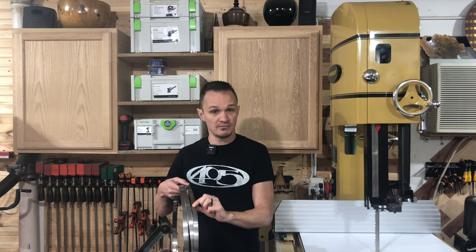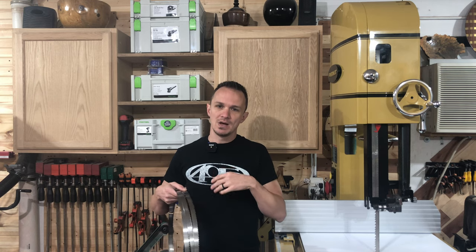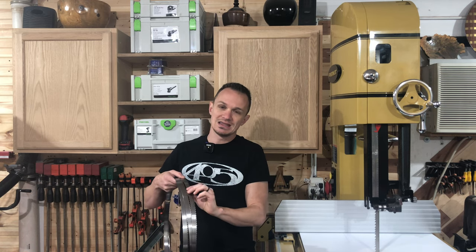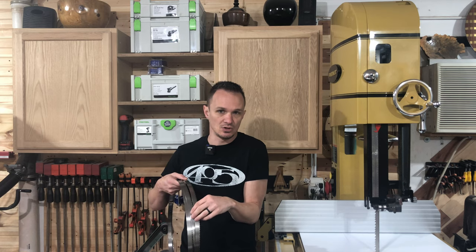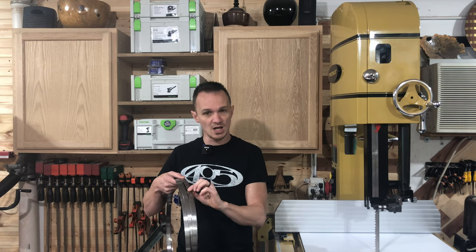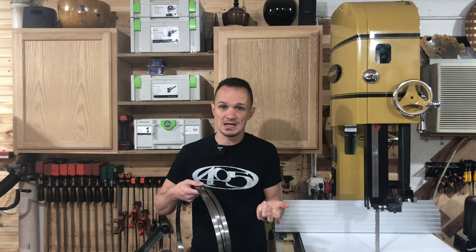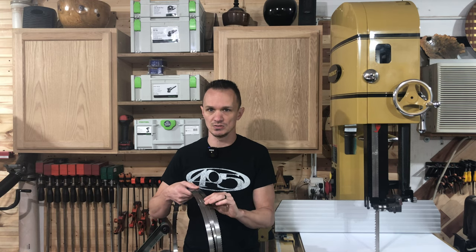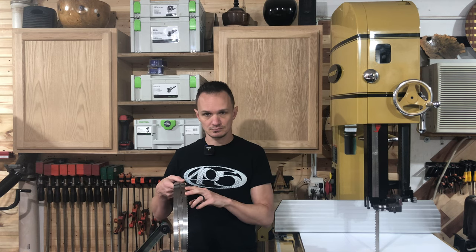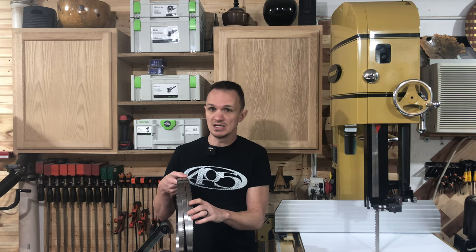This is their version of the resaw blade. Everybody's got their own best resaw blade, but they've designed this to cut efficiently and quickly, but also be a thinner blade. They are marketing this as a thin kerf blade — their kerf is 0.022 inches thick, so it's a very thin blade. I didn't realize how thin it was until I put a standard blade or even this bi-metal blade next to it — it looks huge in comparison.